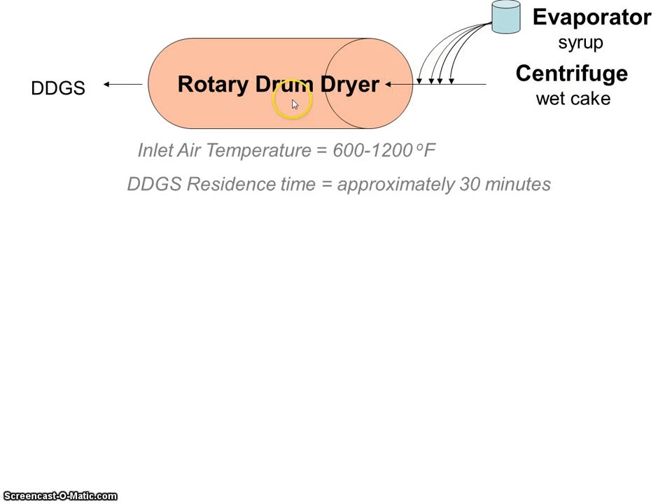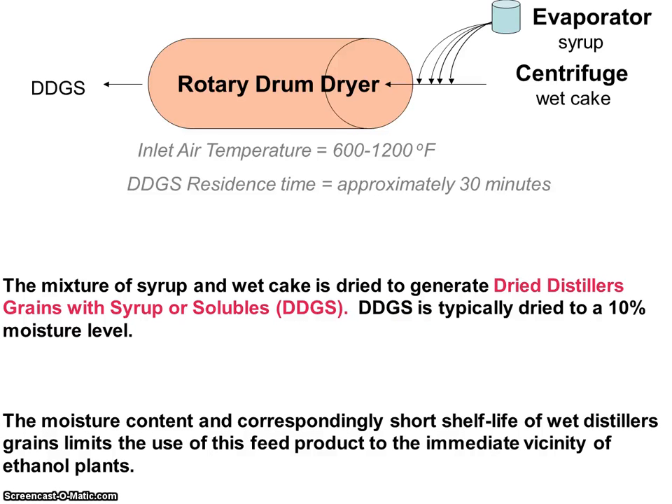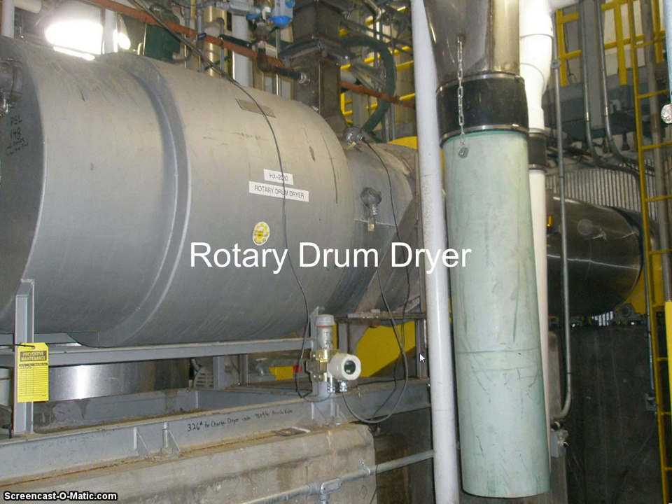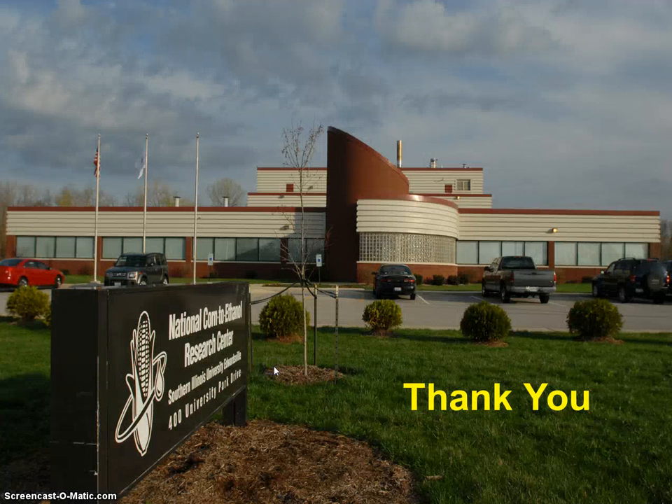The mixture of syrup and wet cake is dried to generate dried distiller's grains with solubles. DDGS is typically dried to 10 percent moisture level, which allows it to be shipped long distances, as opposed to wet distiller's grains from a wet mill which must be used immediately. In the dry grind process, corn is ground whole and fermented to ethanol. The only major byproducts are ethanol, carbon dioxide, and dried distiller's grains with solubles, which is sold as cattle feed. If you have any questions, please bring them to the lab session.